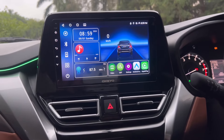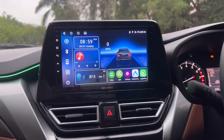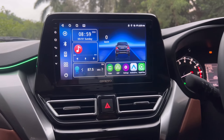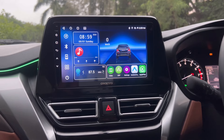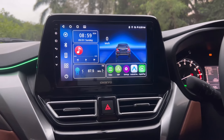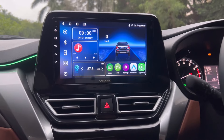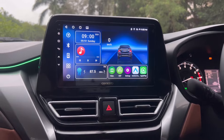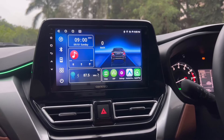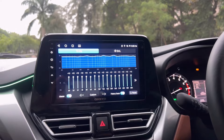Onkyo XQD-1120 हमने इस car में install किया हुआ है - licensed certified Apple CarPlay, Android auto, with two years email registered warranty। Licensed का मतलब है कि Onkyo ने directly certification purchase किया हुआ है। Z-Link या T-Link जैसी third party soft phase से work नहीं करता। Apple CarPlay में जो lagging और connectivity issues आते हैं वो बिल्कुल नहीं आएंगी। In-built DSP के साथ आता है, 36 band equalizer के साथ है - loudness, bias वगैरह आप customize कर सकते हो।